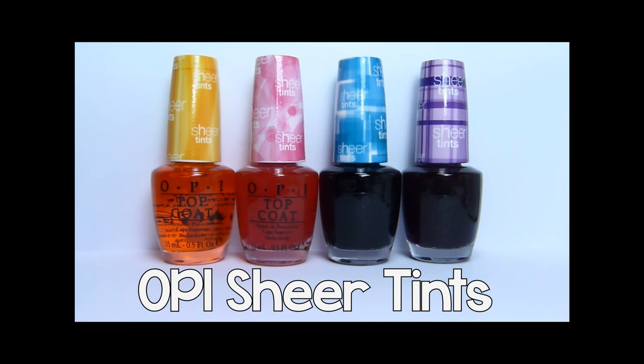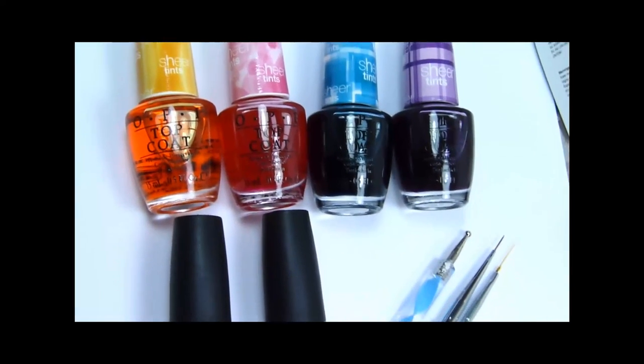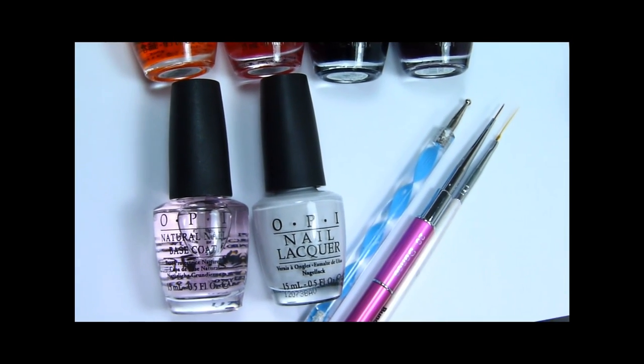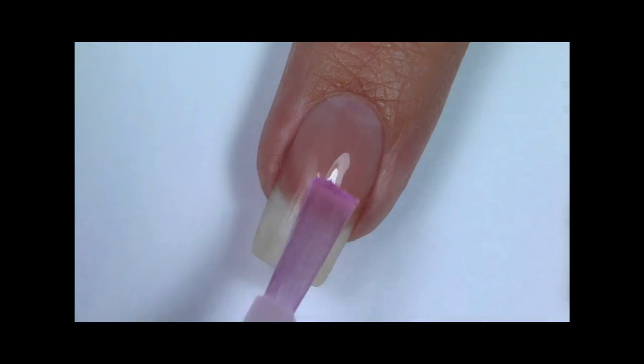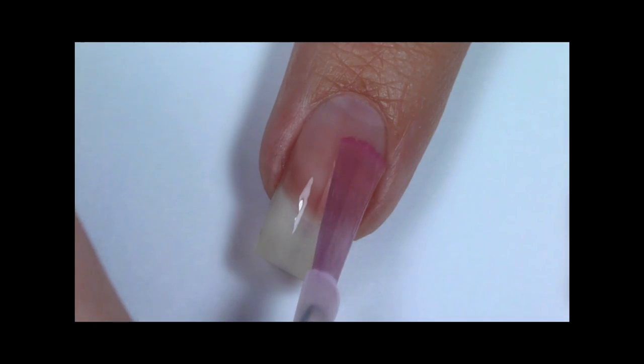In this video I will show you five designs that you can recreate with OPI Sheer Tins. I will be using all four colors, base coat, OPI Alpine Snow White Nail Polish, dotting tool and nail art brushes. Paint your nails with base coat — I am using OPI Natural Nail Base Coat.